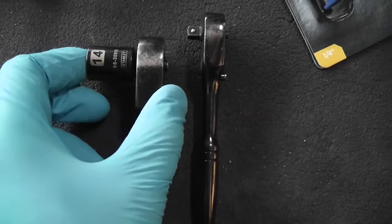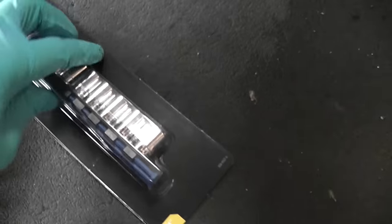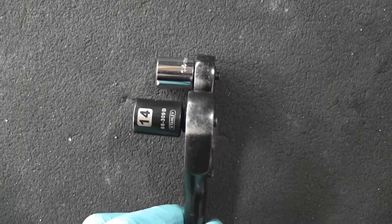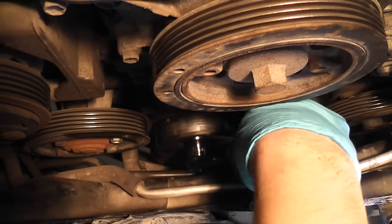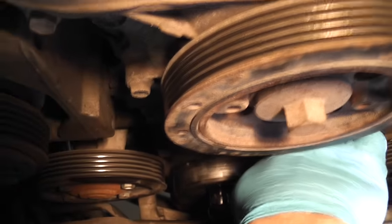Now to the tensioner — it has a 14mm nut, and the 3/8 ratchet doesn't fit. I had to quickly go to the store and get a 14mm quarter-inch ratchet, which is shorter, to get access to the 14mm nut on the tensioner — otherwise it wouldn't fit. Because there is no room, I'm going to use an extension pipe to undo the nut.